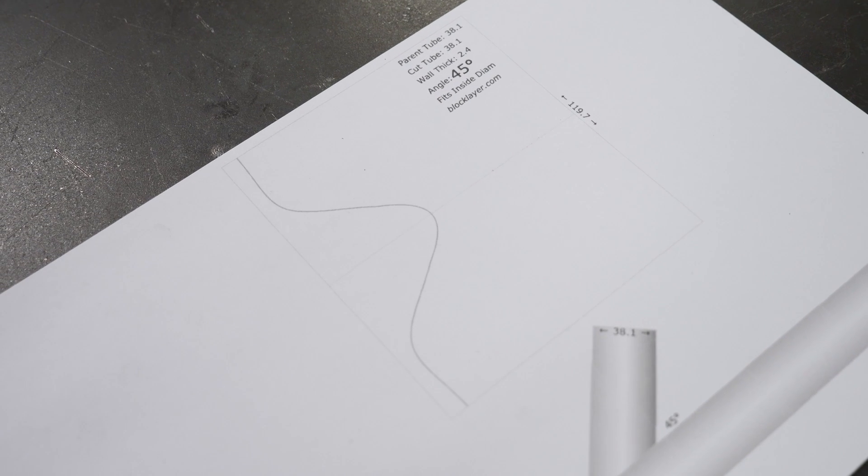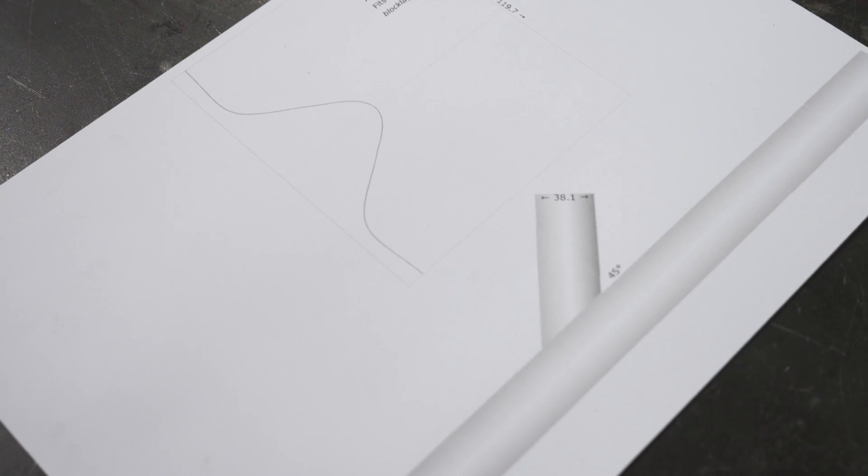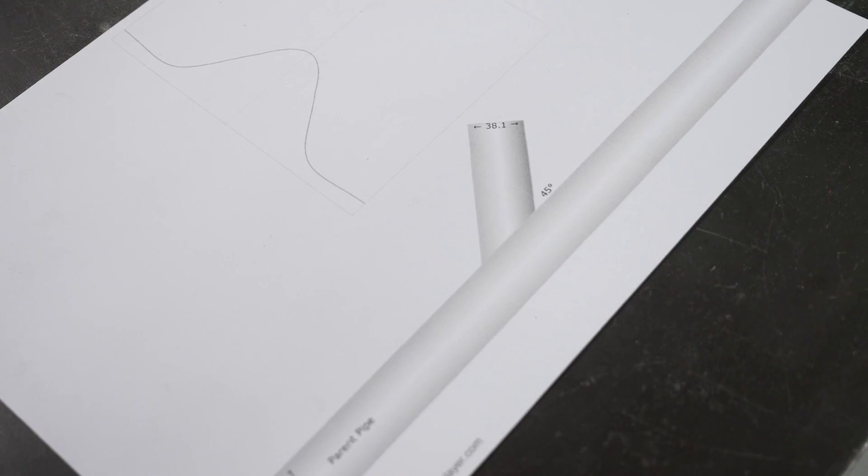The paper template method uses an online calculator that requires us to input the key parameters that we now know. The parent tube diameter and cut tube diameter are both the same at 38.1mm, however we can easily adjust these to suit if we're notching different sized tubes together. We can then enter the wall thickness and the intersection angle, and the template will change to suit. The calculator will also give us a visual indication of what the completed intersection will look like as a sanity check.